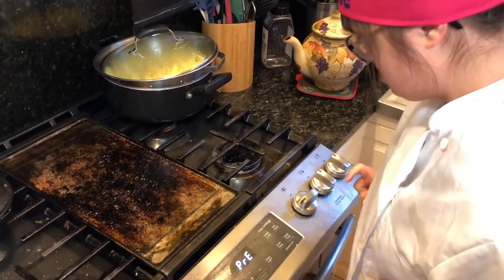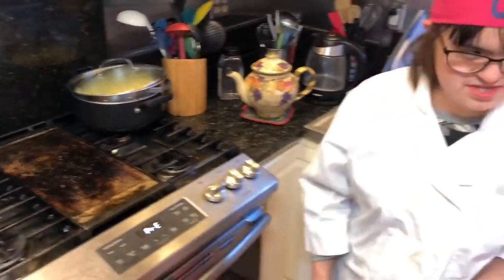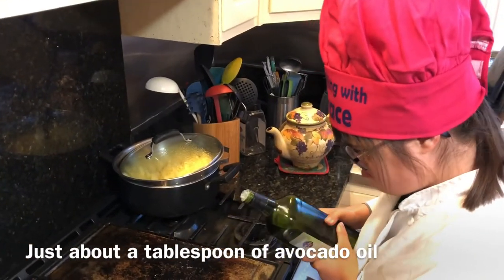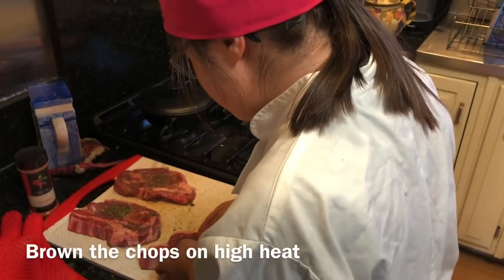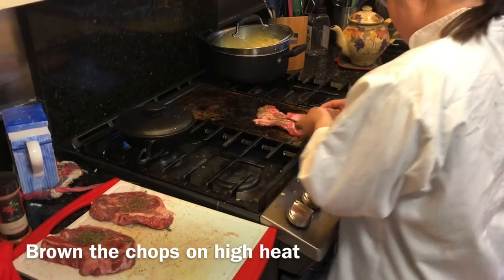We've lit the grill, Grace. We have just left the bacon fat from this morning, but we're going to add a little bit of extra fat. A reassuring sizzle means we had it preheated well enough.